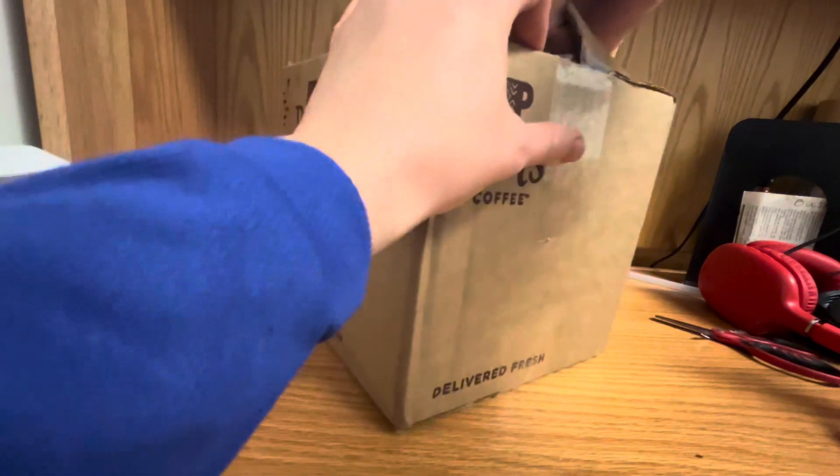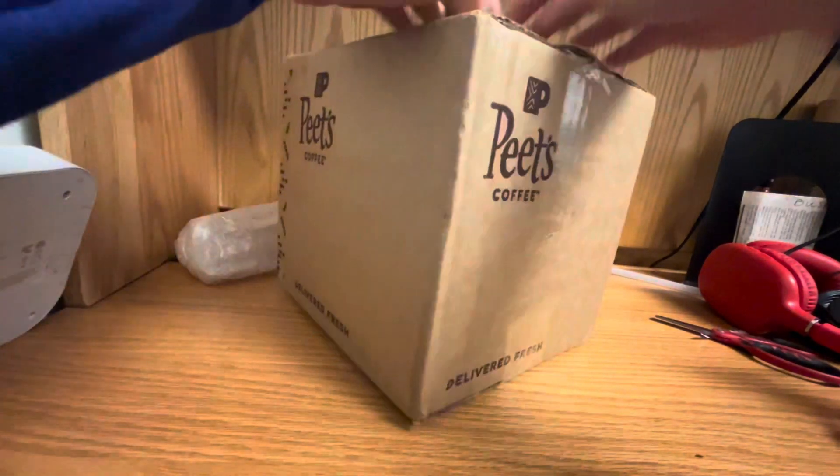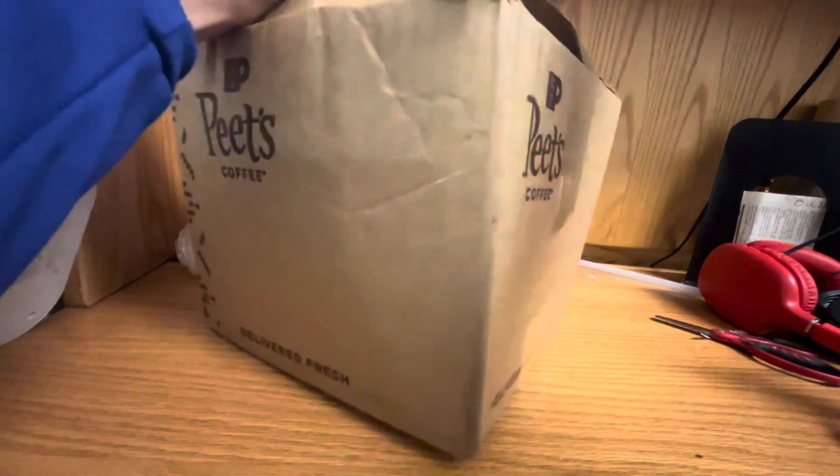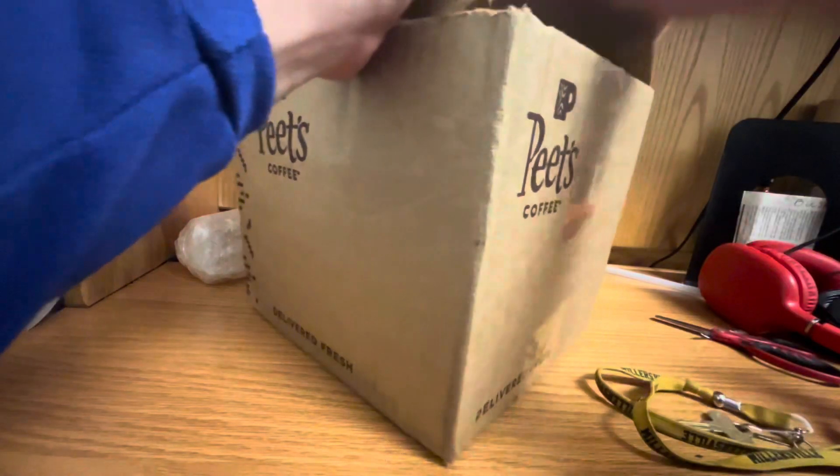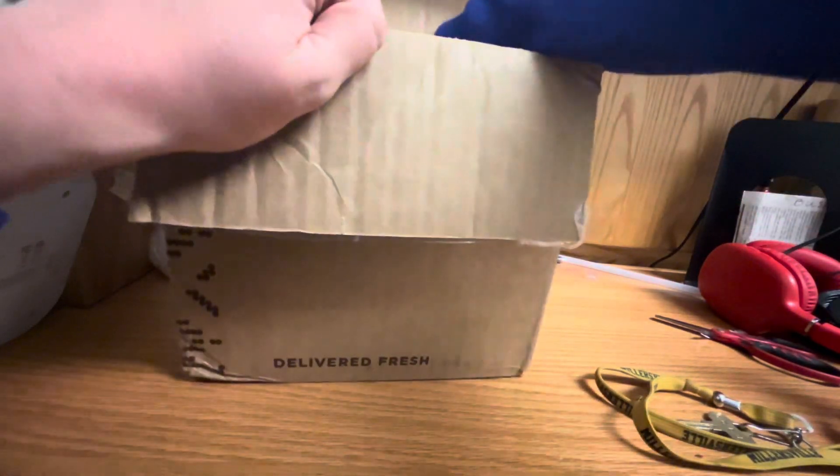But then the bottle in here — this is what I'm honestly the most excited about. I'm going to use my key to open this last bit here, but the bottle in here is what I'm the most excited about.